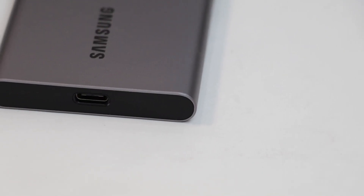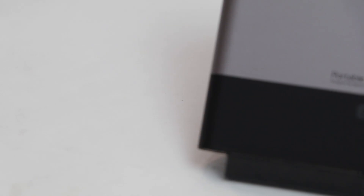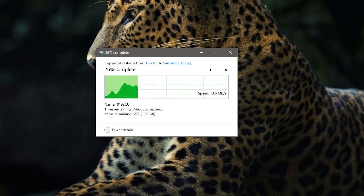We highly recommend it if you are someone who needs a very compact storage solution that is super fast. It supports speeds up to 441 MB per second. That's an insane transfer speed that you can get over USB 3 or 3.1 through external storage connections.